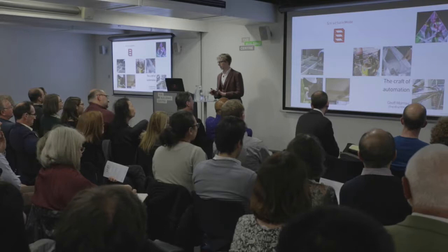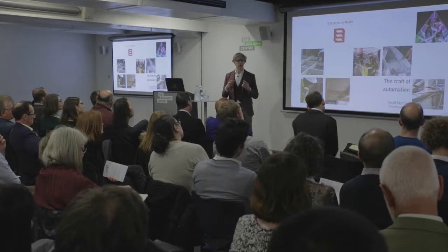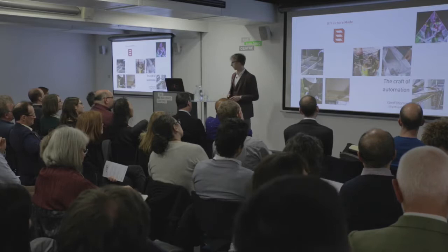Jeff Morrow, StructureMode. I am passionate about digital design, and we have skills in doing parametric modeling and optimization, which we use on a number of our projects.